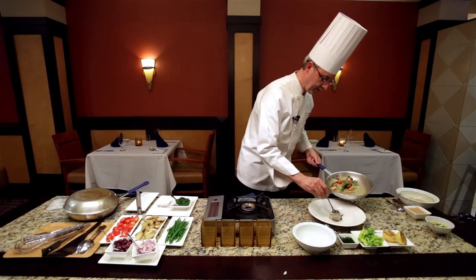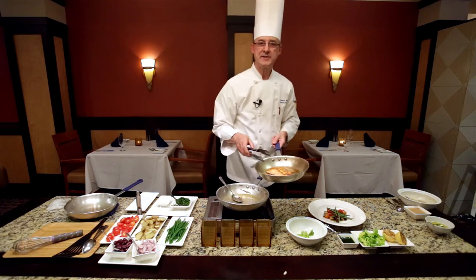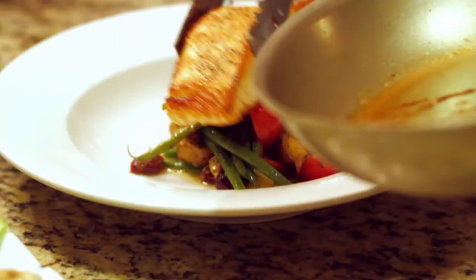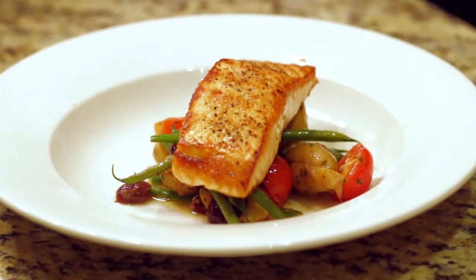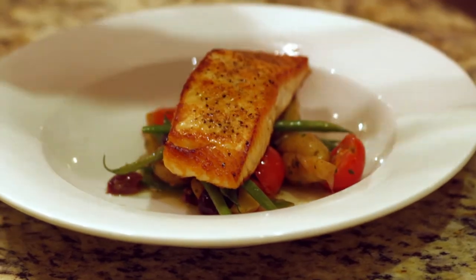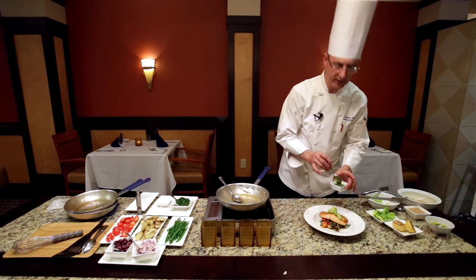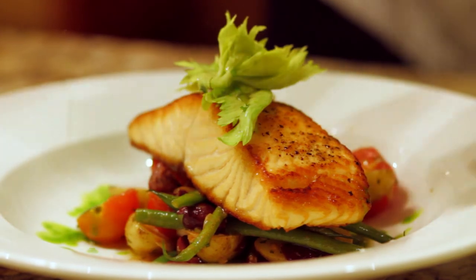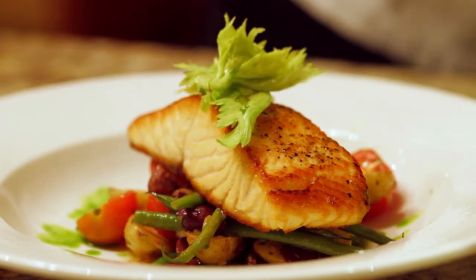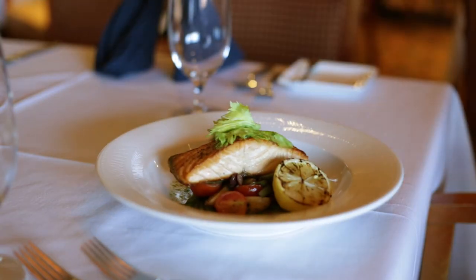We're going to put all the potatoes, vegetables, and tomatoes on the bottom of the plate, then take our fully cooked salmon and place it right on top — as you can see it's got a nice glaze on it. We're finishing with a little celery leaves and a drizzle of arugula oil just to give the dish some nice tones, and of course a nice grilled lemon on there, which always complements a dish like this.